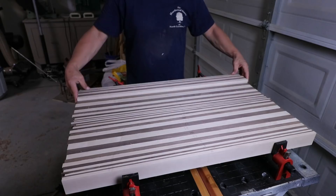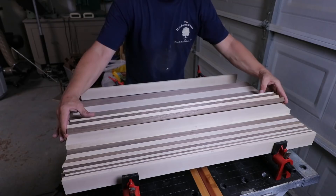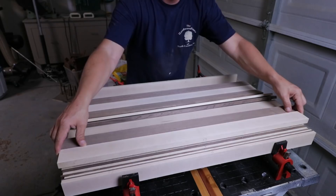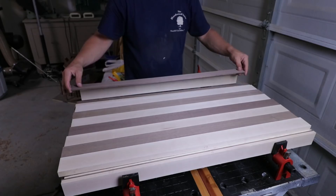Once all the strips are planed down or through the drum sander to the exact thickness I need, it's time to assemble the two color-negative panels. This step isn't quite as bad as the final step as far as assembly goes, because there are I believe 41 individual strips to each panel. The issue you sometimes run into is open time on the type of glue you're using. For end grain cutting boards I use Titebond 3, which is a waterproof glue that a lot of people use.